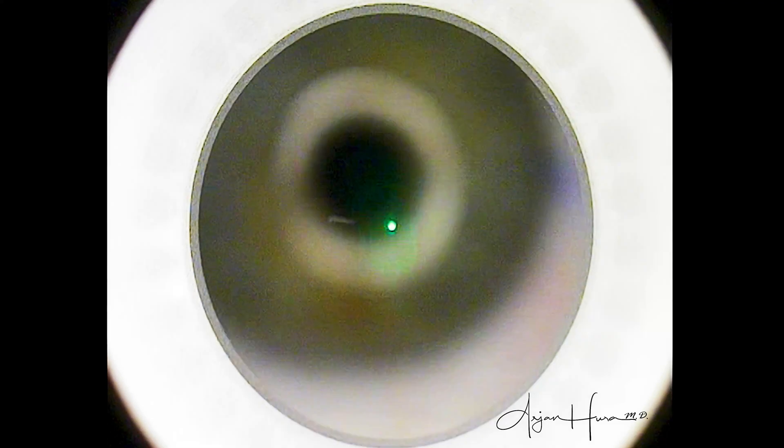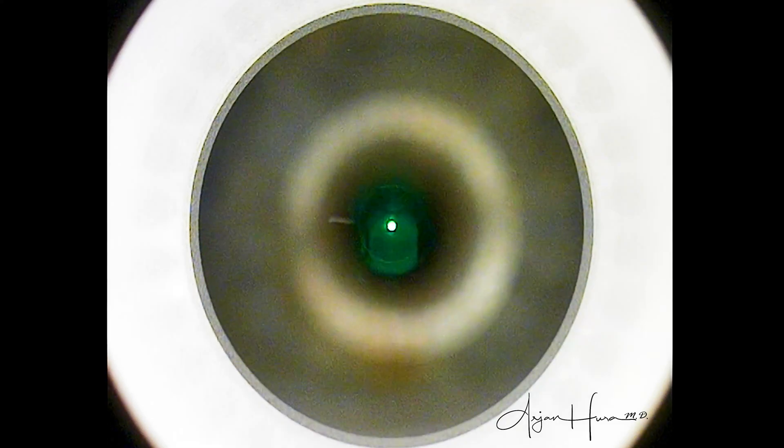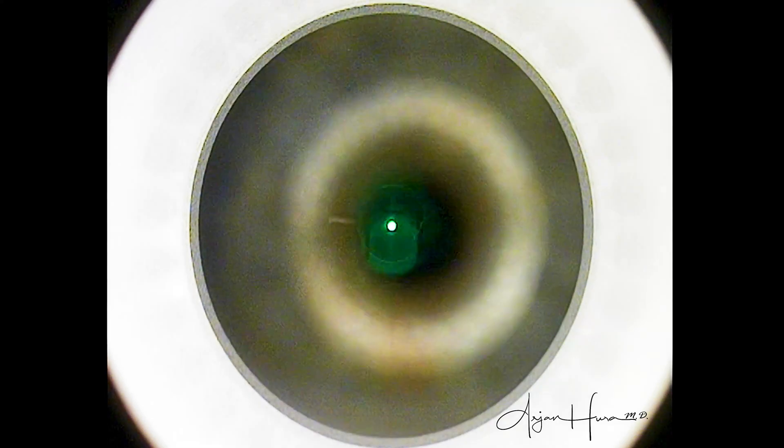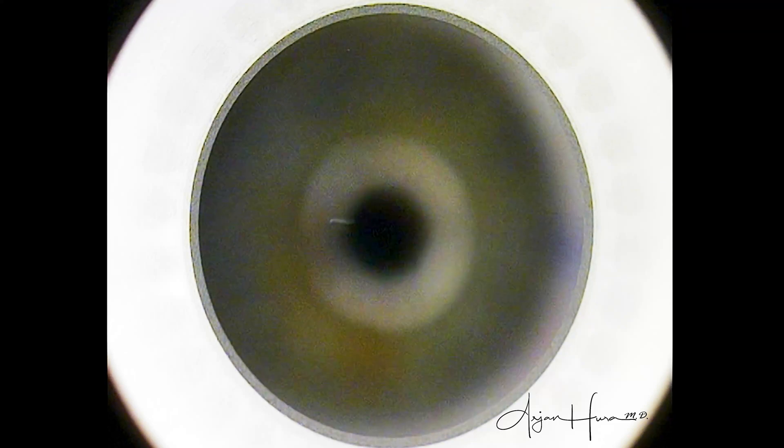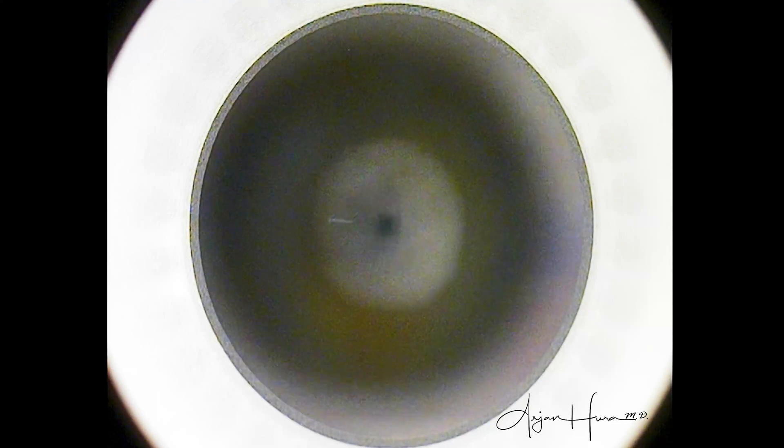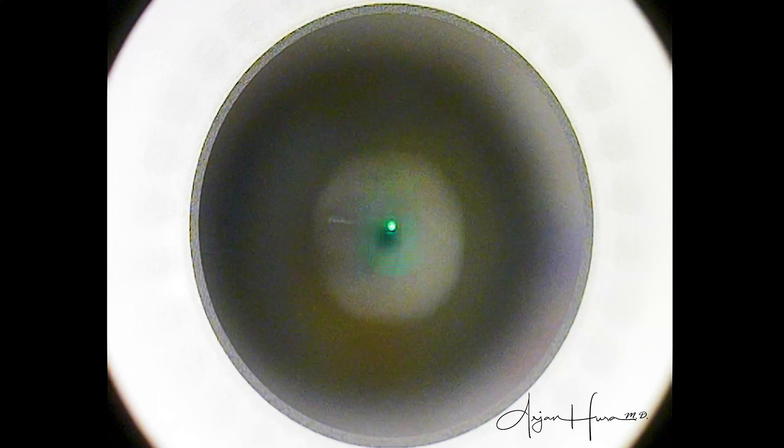Similarly, with SMILE, some surgeons prefer to create the lenticule, dissect it, extract it out, and then do the same thing in the other eye. However, I've found that it's more efficient to just create the lenticule in each eye, be done with the laser — the patient's relieved, the 48 seconds of treatment are over — and then proceed with the dissection and extraction.